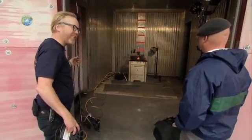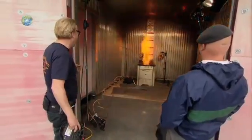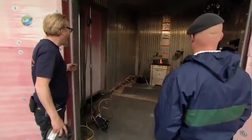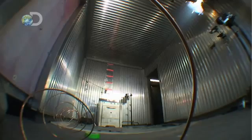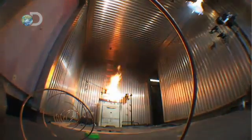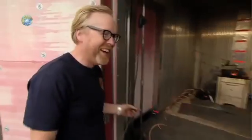Scale kitchen conflagration. One teaspoon of water. Wow! Yep, it's frightening stuff. Even a tiny amount of water can still cause a kitchen catastrophe. I think we're going to need a smaller scale.